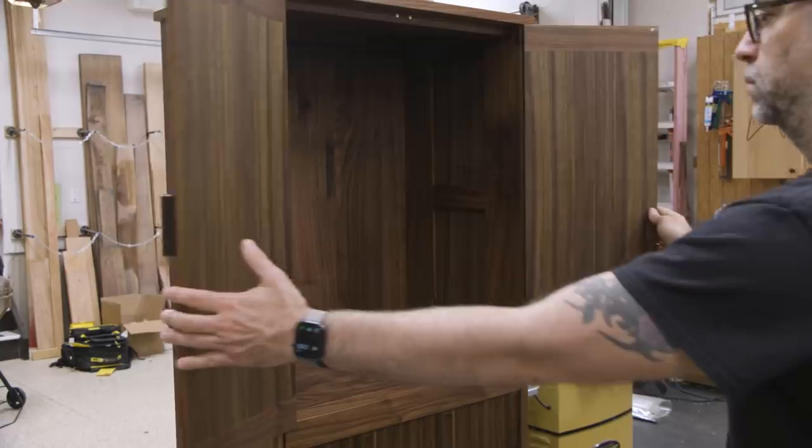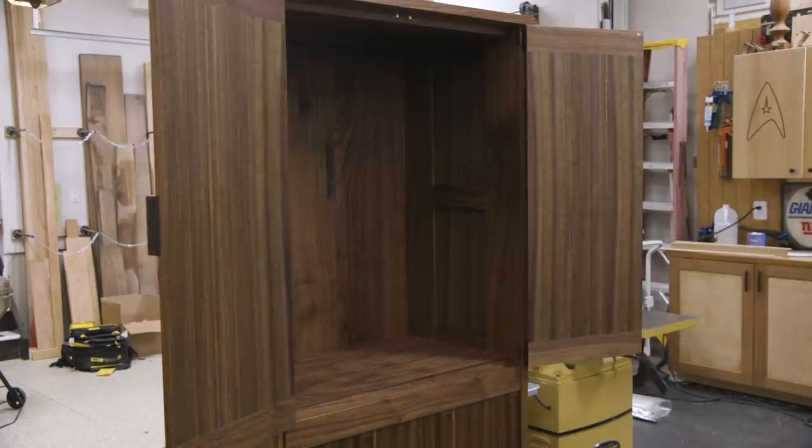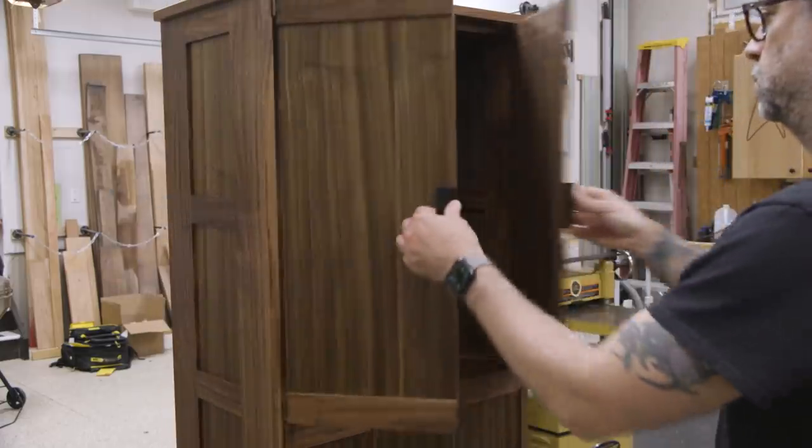This project has walnut for days, featuring quarter-sawn Queensland Walnut veneered panels and black walnut rails and stiles. I spent a lot of time and effort to make the grain align throughout this piece. By the end of it, I kind of hated myself. The top compartment is a basic cabinet with a single adjustable shelf and small magnets were used to hold the doors closed.